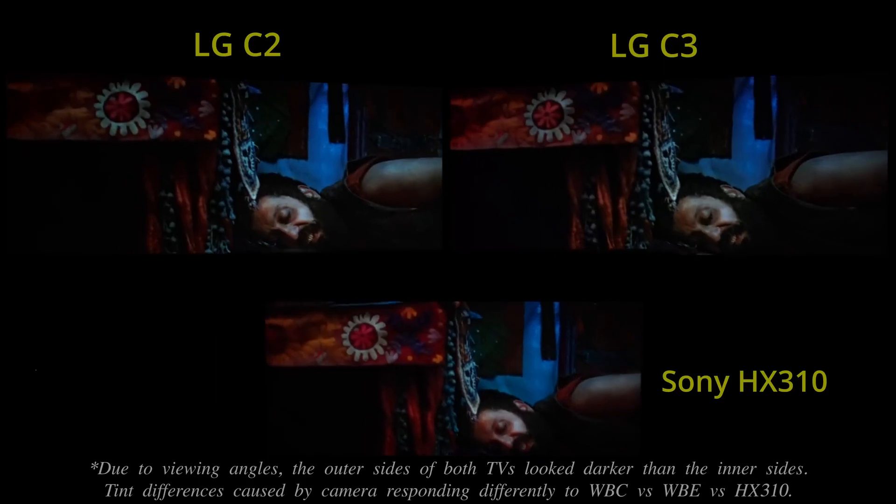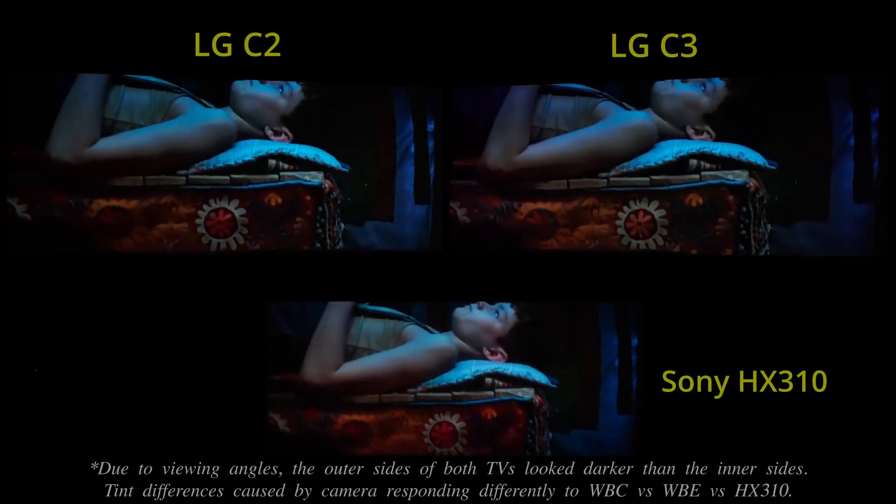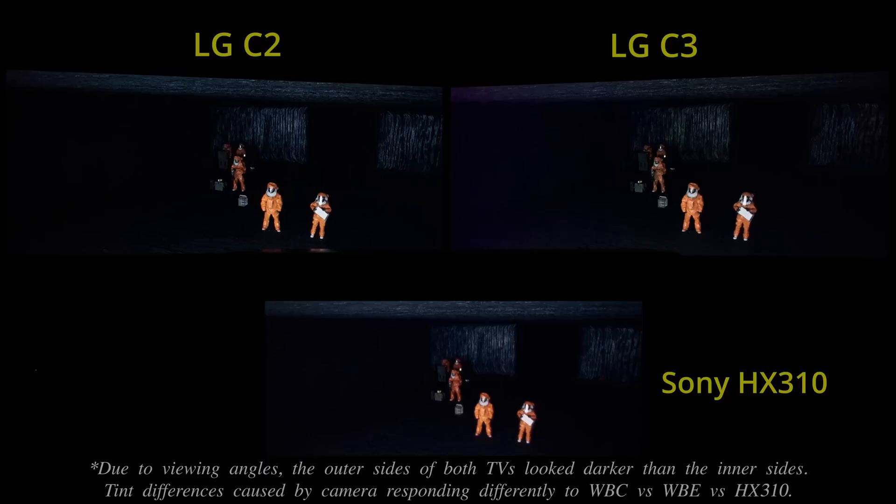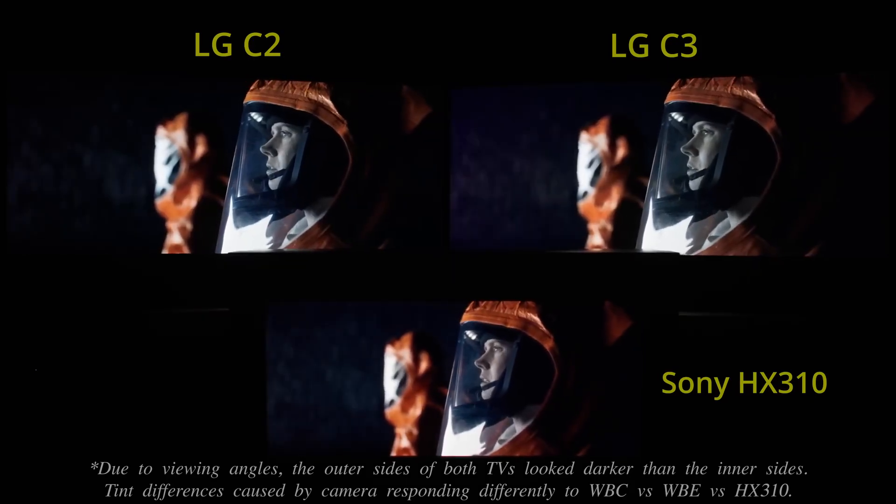The LG C3 also presented above-black gradation in a marginally smoother manner than the LG C2, but for some strange reason the newer model actually exhibited a bit more near-black flashing artifacts than its predecessor in a handful of real-life content. On a positive note, the enhanced precision near-black allowed for more accurate calibration of luminance tracking just above black by taking greater advantage of Calman's 1D LUT and shadow detail DTC adjustments.